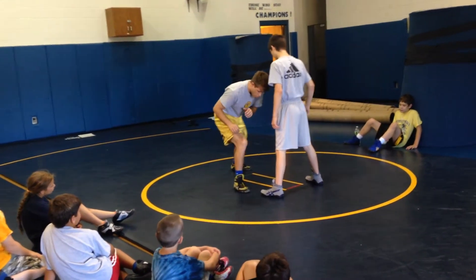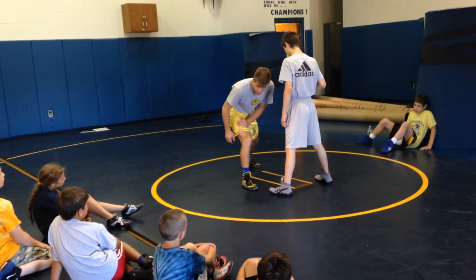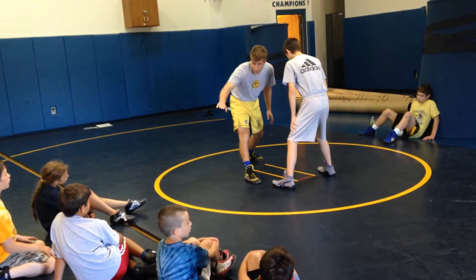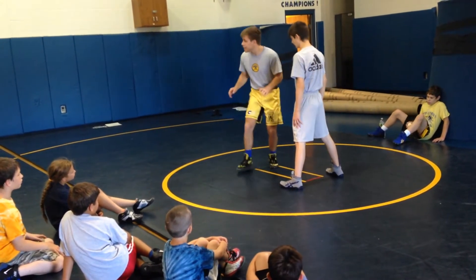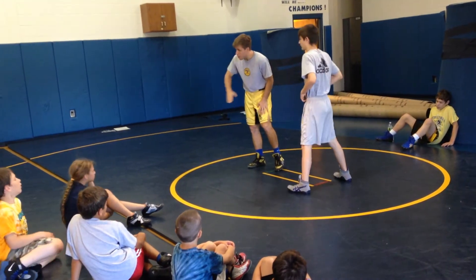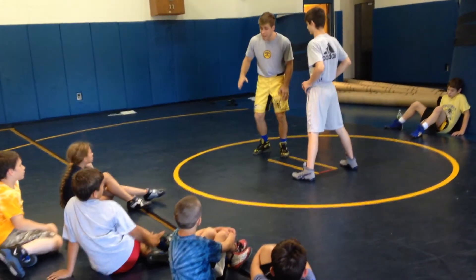From here, all I'm doing is I'm pivoting my knee hard, and I'm kicking my trail leg out, swinging it in a circle. Guys, kicking this trail leg is probably the most important part. It's going to give me that power to get around to get to our good back-sided finish.